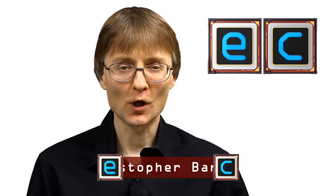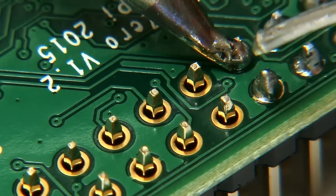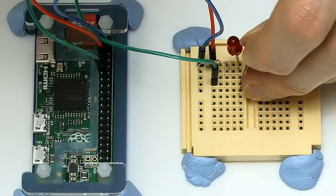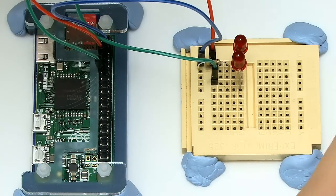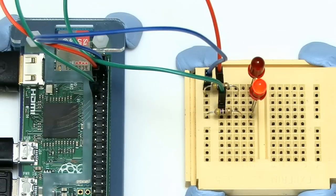Welcome to another video from ExplainingComputers.com. This time I'm going to fit some GPIO pins to my Raspberry Pi Zero, connect the Pi up via those pins to some LEDs, write a bit of Python code, and test that everything is working okay.